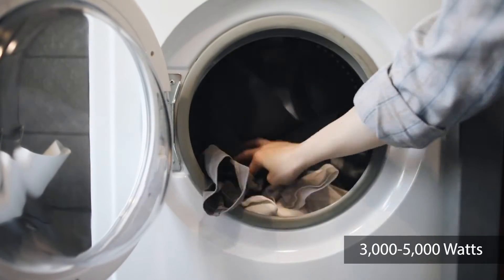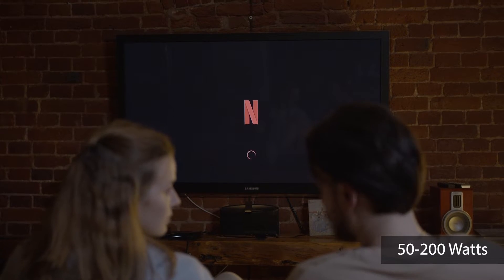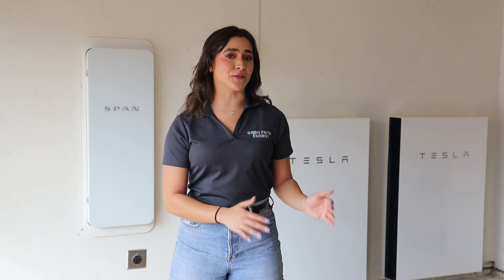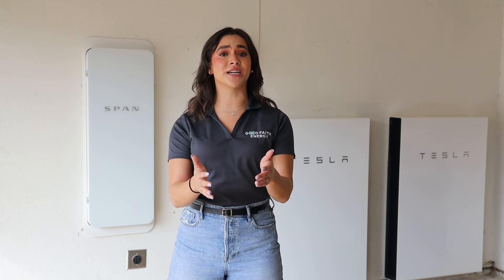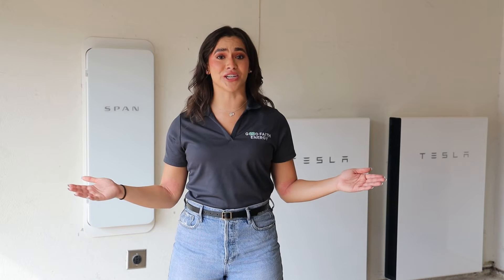Larger appliances generally have higher power ratings. For example, a dryer typically uses between 3,000 and 5,000 watts, while your TV may only use 50 to 200 watts. Understanding these differences can help you manage your energy consumption more effectively and help you make informed decisions about your energy usage.